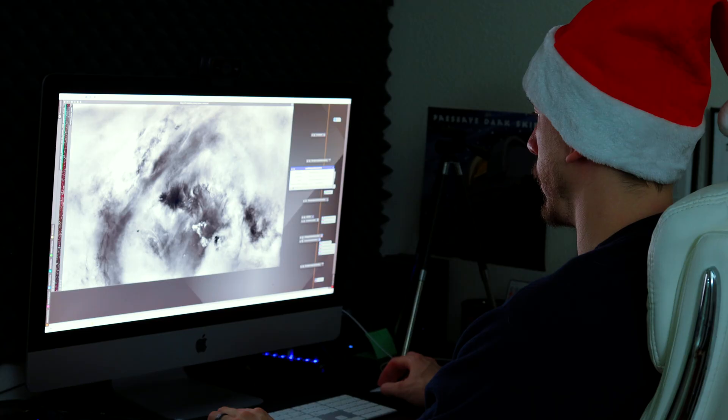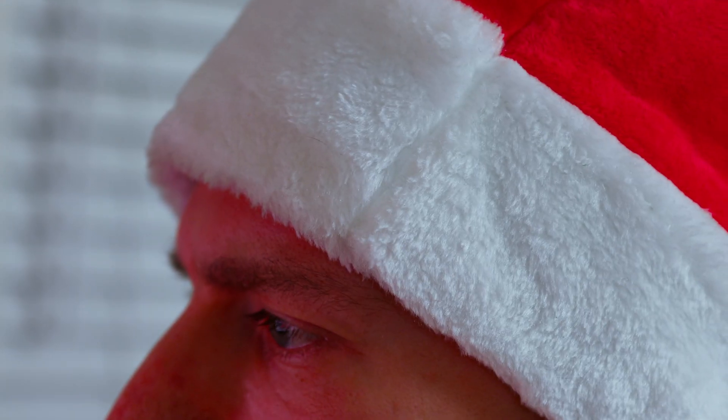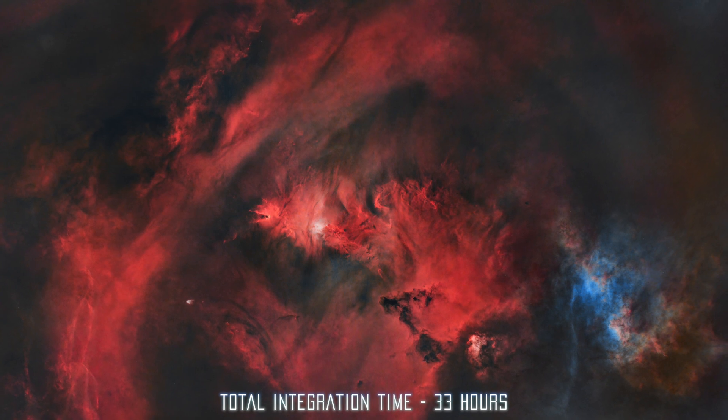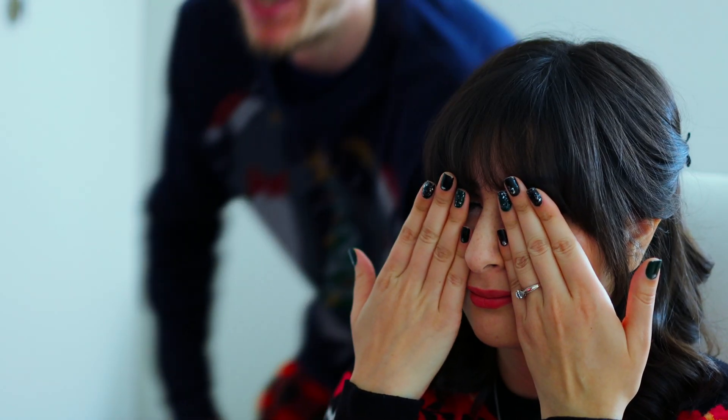And so, after many nights of collecting photons, and with the magical touch of PixInsight, Antoine's special guest finally appeared, ready to greet Dahlia and fulfill the spirit of Christmas! It's done — look right here! It's amazing! Oh my gosh, there's so much H-alpha! It is the Christmas spirit, the Christmas guest. It's beautiful and so nebulous. A beautiful Christmas tree. I love it!